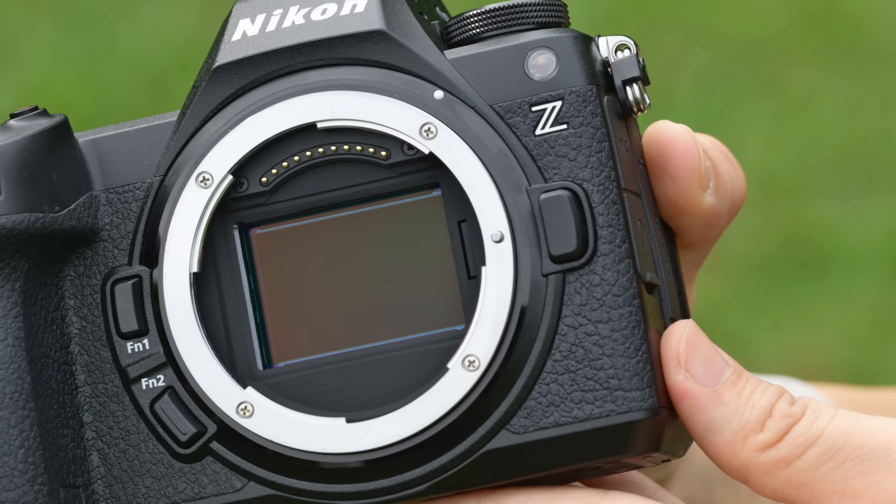Many of you have been asking about this camera for months and months, and here it is in my hands — the newly announced Z63.